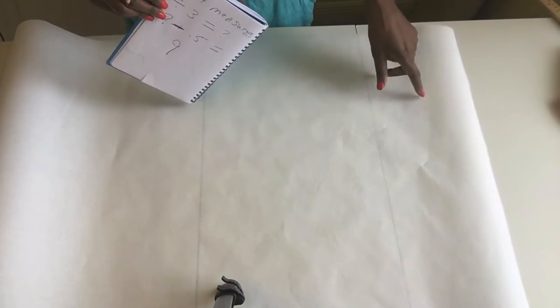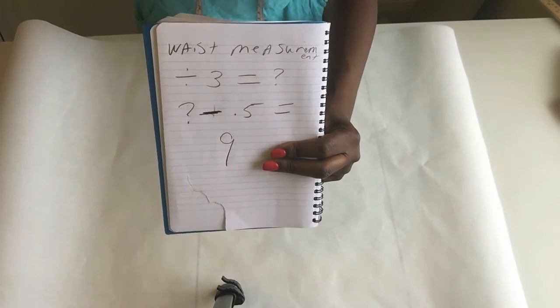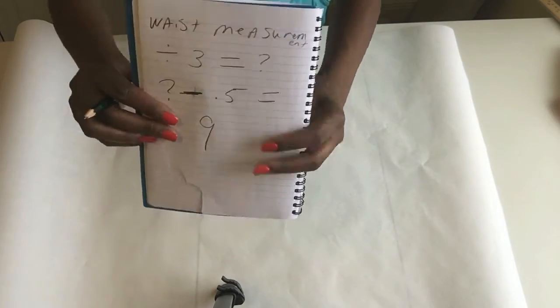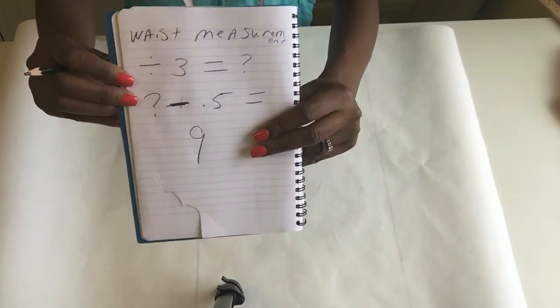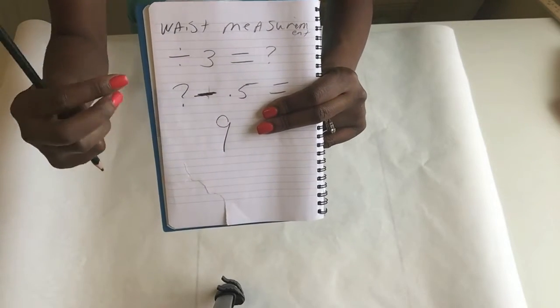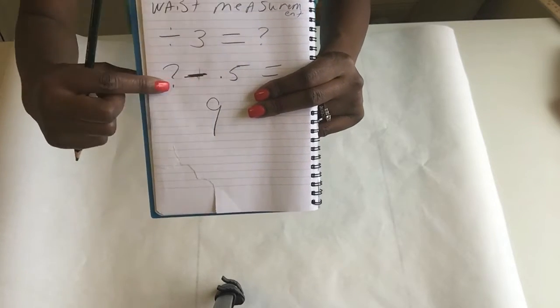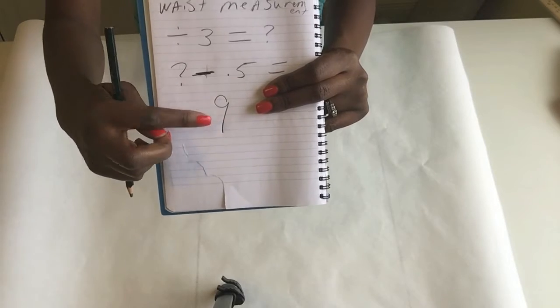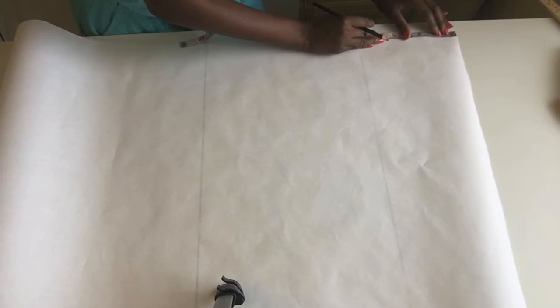The next step is we're going to draft the peplum. You're going to take your waist measurement — whatever your waist size is, that's at the bend or fold point. You're going to take your waist measurement and divide it by three. Whatever that answer is, you then subtract 0.5. My measurement comes out to nine.